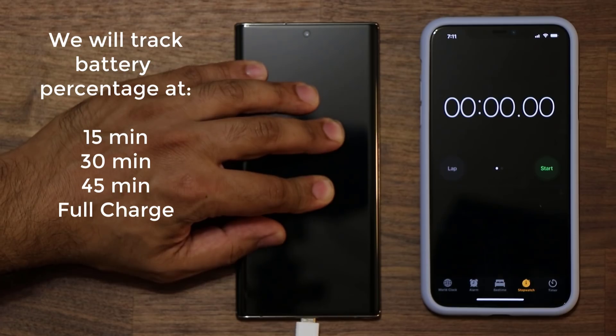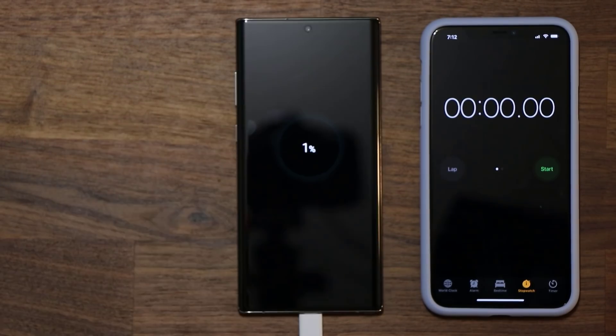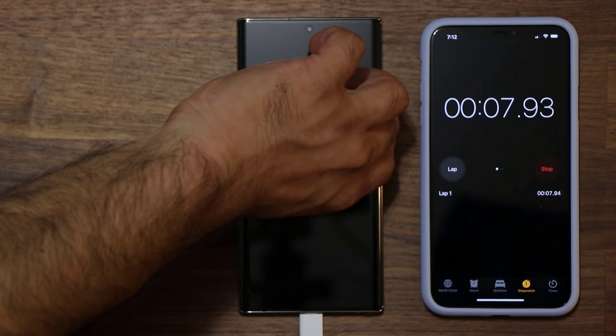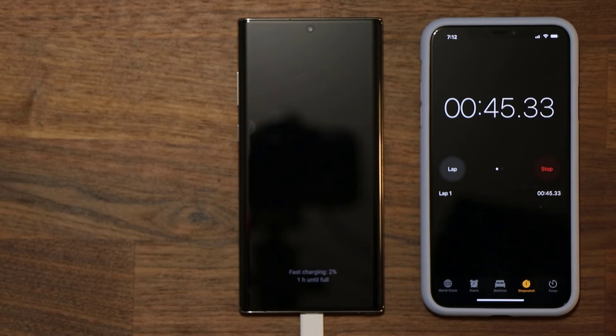I'll be using the iPhone as a timer, so I'm going to prepare the timer now. Let me plug in the 45-watt charger into the Samsung Galaxy Note 10 Plus, start the timer, and turn on the Note 10 Plus so we can track the exact percentage at the bottom of the device.